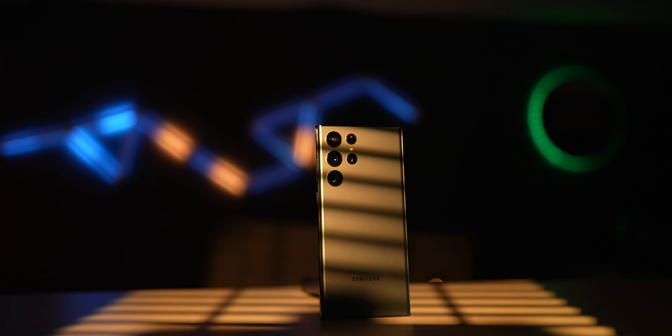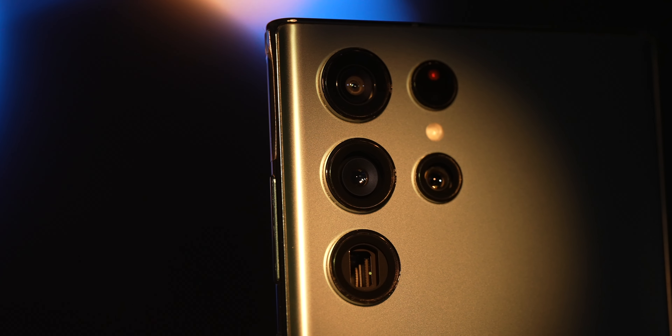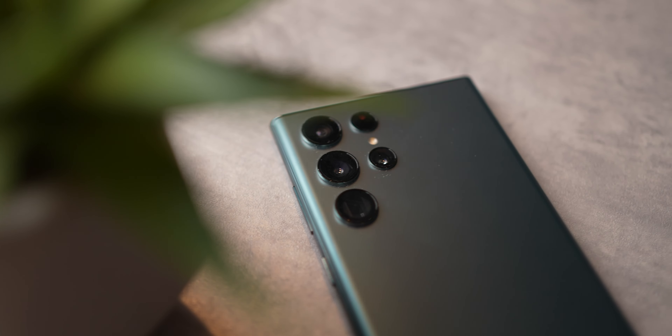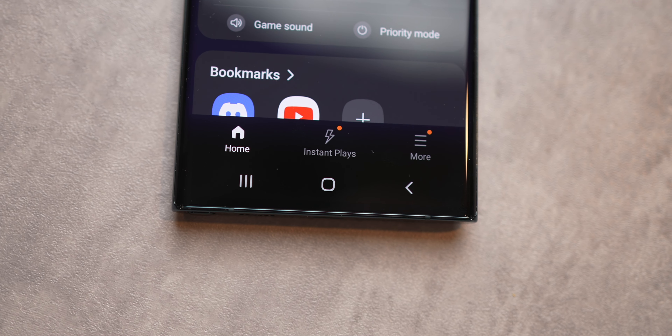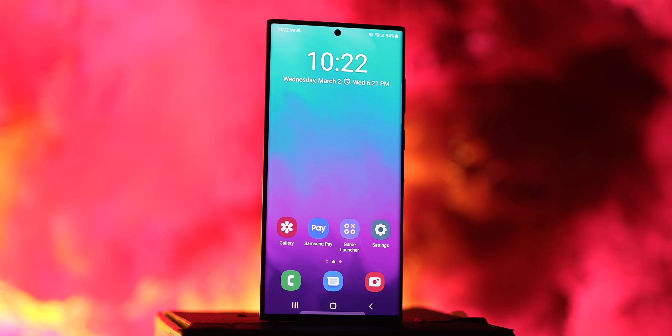Moving on to the back, it is completely flat, and the lenses just kind of pop out of it — I think it's kind of a cool look. It's far from minimal since there's four lenses and a sensor, but it does have a simple feel to it, which I think looks good. Beyond that, just a simple Samsung logo at the bottom, which is invisible unless you look at it at a certain angle. I love how the bottom is flat and squared off, which allows the phone to stand up by itself and makes it comfortable to hold in all orientations.